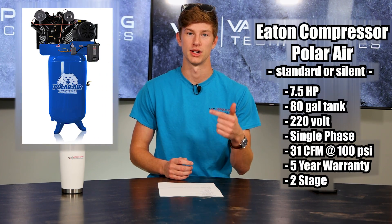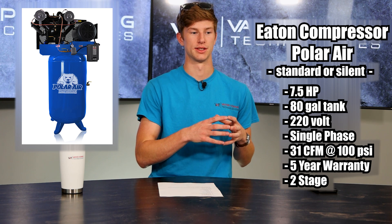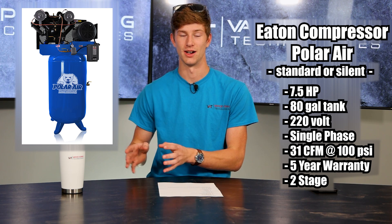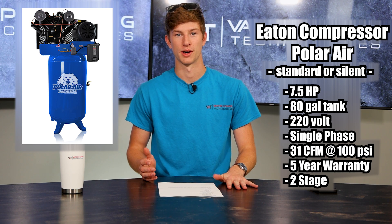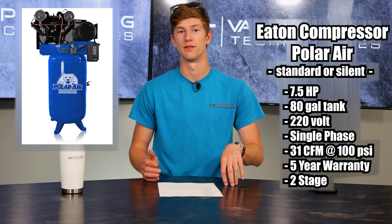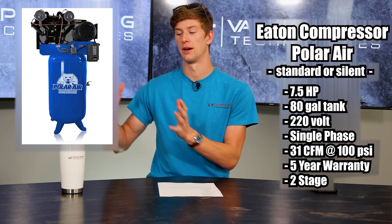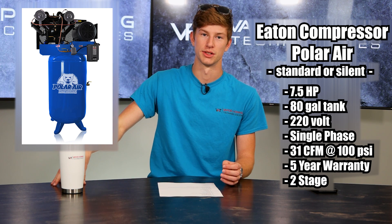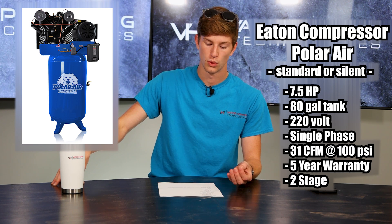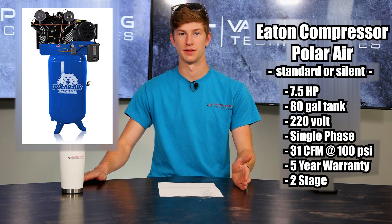The first compressor that we recommend is the Eaton compressor Polar Air. There are actually two variations of this compressor: the standard version and a silent version, but they both have the same CFM. It is a seven and a half horsepower compressor with an 80 gallon tank, and it's 220 volts single phase. You'll see throughout the rest of this list that there's not actually a 110 volt compressor that will keep up with your machine. The Eaton Polar Air comes in at 31 CFM at 100 PSI, which for the majority of our machines is more than enough CFM.